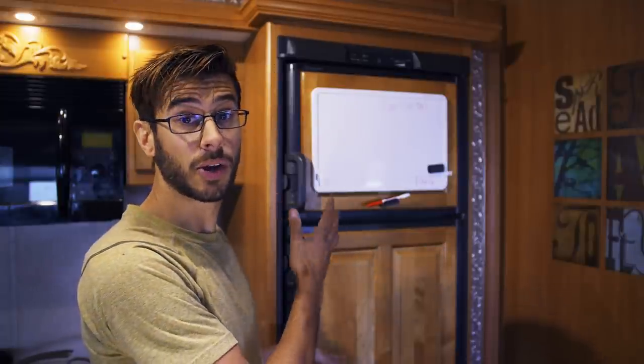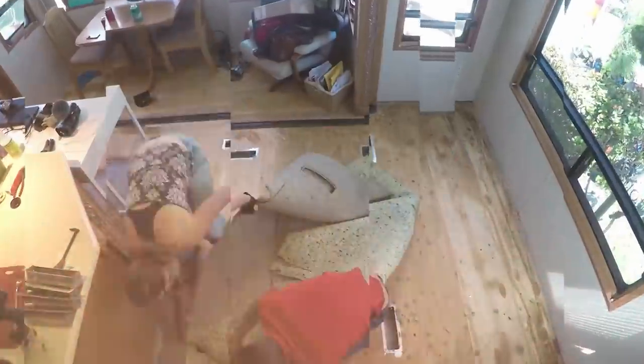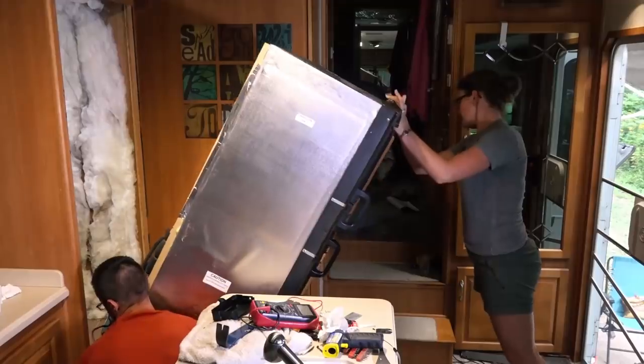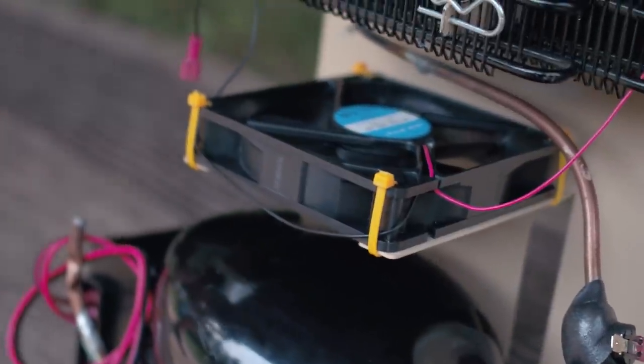Hello everyone, welcome back to Morton's on the Move. I'm Tom and today I'm going to be giving you an update about the refrigerator compressor retrofit that we did in our RV refrigerator six months ago. Six months ago we replaced the internal components of this refrigerator, replacing the absorption unit that ran on propane or an electric heater with a compressor. If you haven't seen that video, I recommend watching it first — today I'm just answering questions about the retrofit and how it's been performing over the past six months.